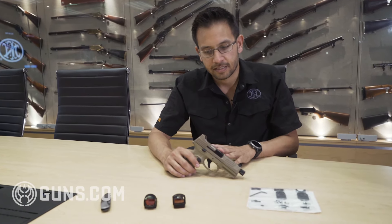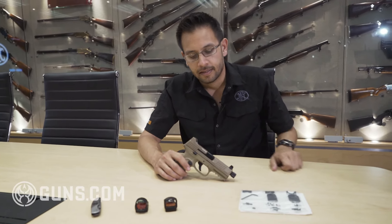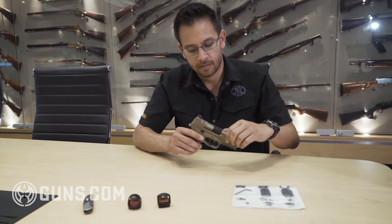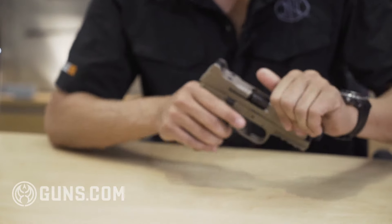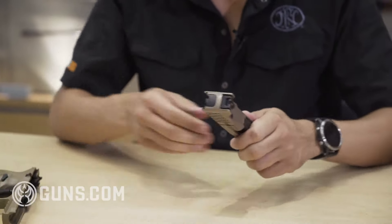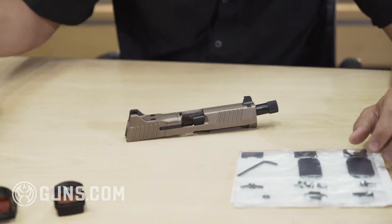So what we have here is the 509 tactical. I've got a couple optics and the optics kit that ships with the gun. First thing I'm going to do, make sure this gun is clear, just going to field strip it real quick and we'll go through what's nice about the 509 optics system.